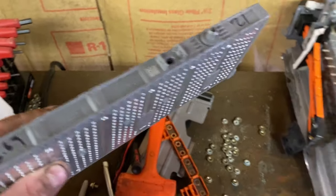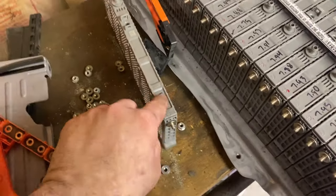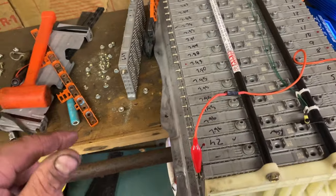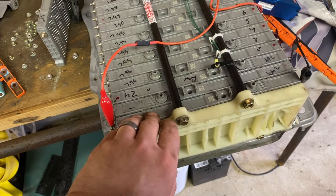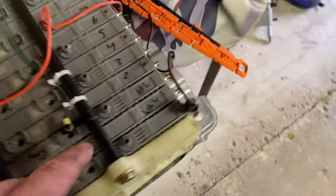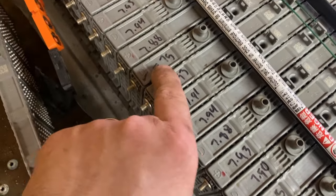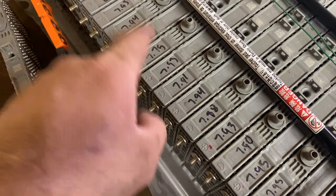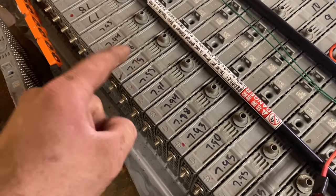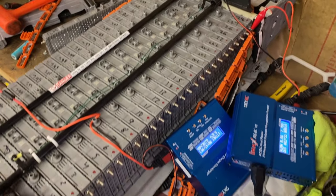We're going to do a video to see if we can bring this one back — a full-on dead pack revival. This pack isn't dead, it's got some life left. We replaced the bad cell; you can find them for about 20 bucks. We replaced that one and there was another iffy one at 7.75. That one also threw a code, but we charged it last night and brought it back on a single charge. That's showing you what you can do for your own batteries.